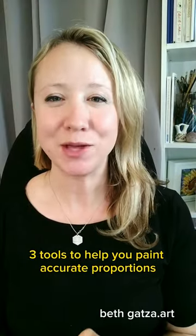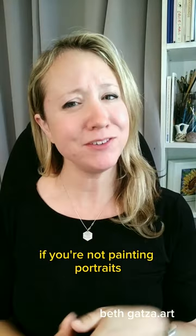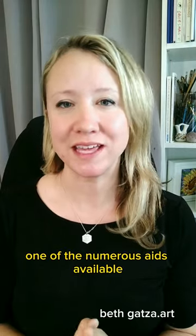Beginner portrait painters: three tools to help you paint accurate proportions when you can't draw — and it's not the grid system. If you're not painting portraits because you're insecure about your drawing skills, then you should absolutely use one of the numerous aids available.